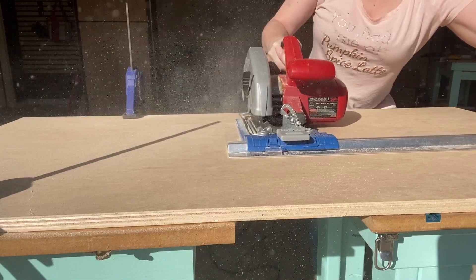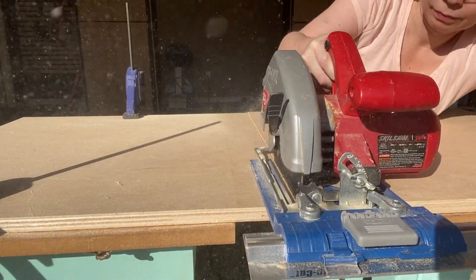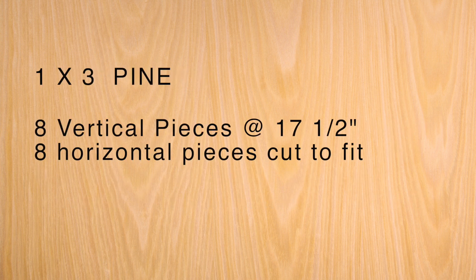I start out by cutting down some 3/4 inch plywood into the sizes that I need. For this project you will need the following dimensions from the 3/4 inch plywood, and you will also need to make some trim pieces from some 1 by 3 boards.